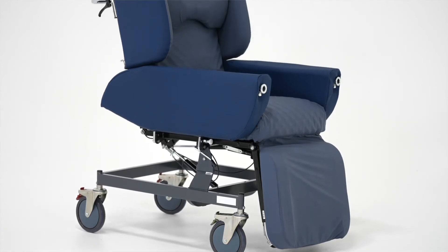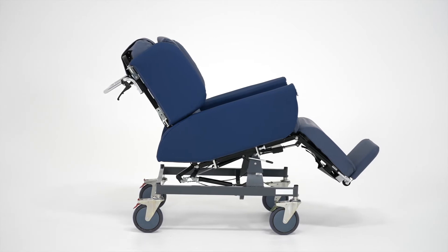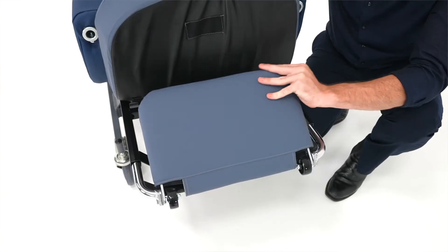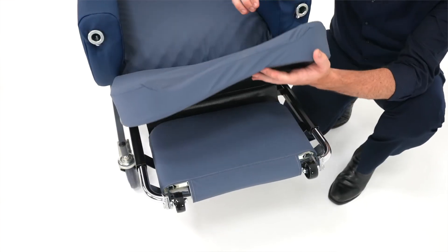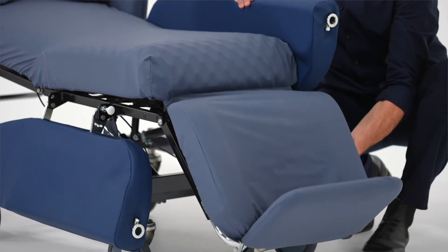The Regency is a forward transfer friendly chair with a folding footplate. It also has a leg rest that tucks back under the chair. The unique design of the non-removable footplate helps to prevent the user from sliding forward in the chair, lowering the number of repositions required.